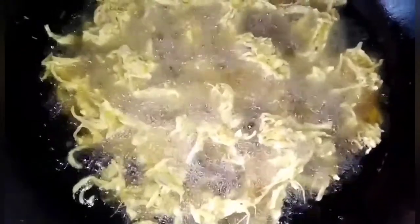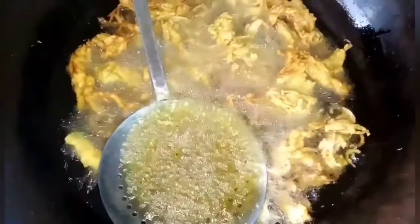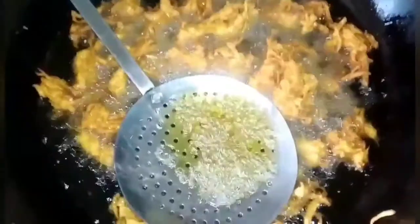Give it 2-3 minutes in the middle, then we're going to add the batter to the oil and fry for about 2-3 minutes.